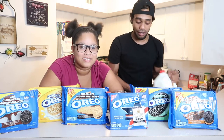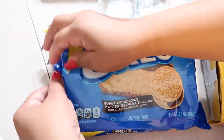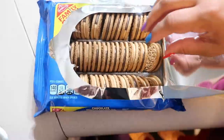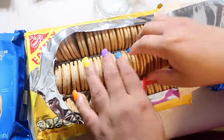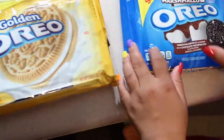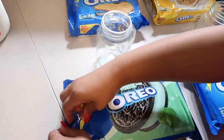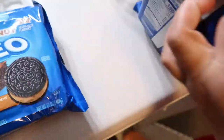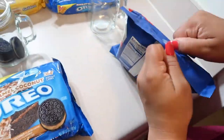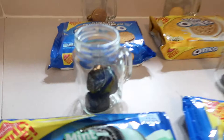Alright, let's get started! Alright guys, as you can see we've already put all the Oreos in their jars. That's a lot of cake, man.